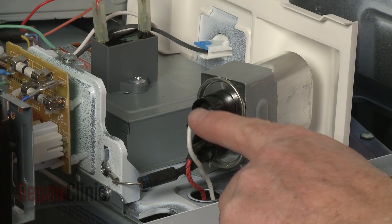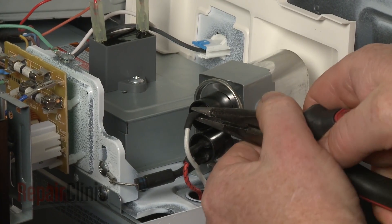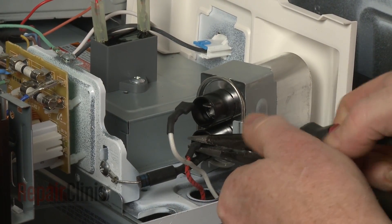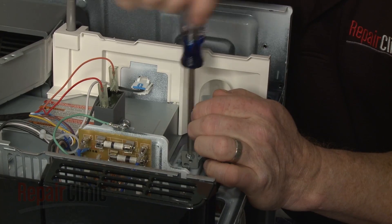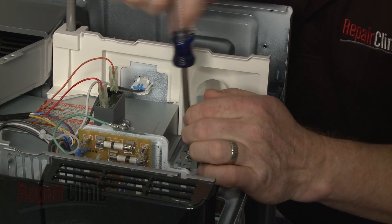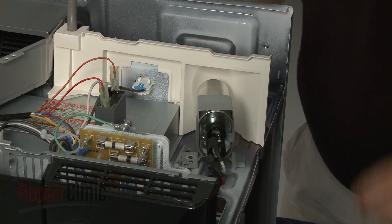Note the orientation of the capacitor wires, then disconnect them. Remove the screws securing the capacitor mounting bracket. You can now slide the old capacitor and bracket out.